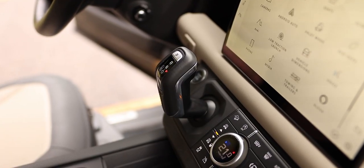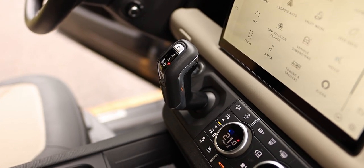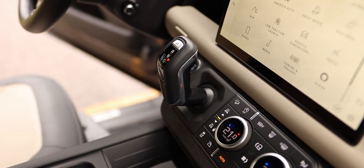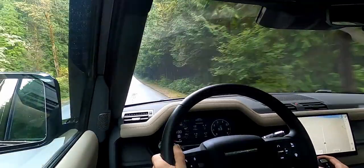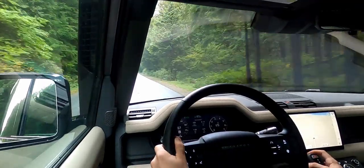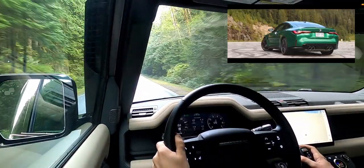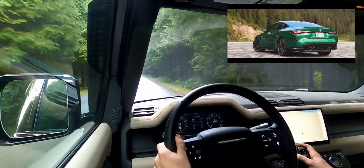Swapping cogs is an 8-speed automatic transmission sourced by ZF, which makes some of the best 8-speed automatics in the world. This 8-speed is no different. Shifts are smooth and relatively quick. The programming was not designed to allow for lightning fast shifts like in BMW M vehicles, but for an SUV like this, they're reasonably quick enough.